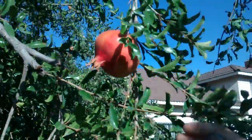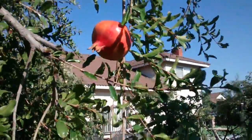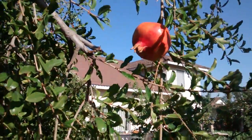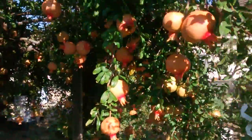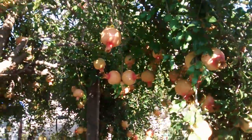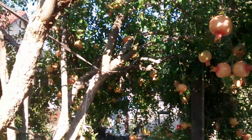I'm going to start picking some of these. I'm going to show you the flesh when I cut it open, and tell you how you would eat it.